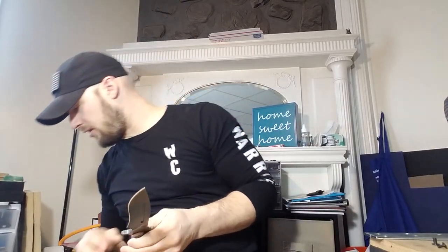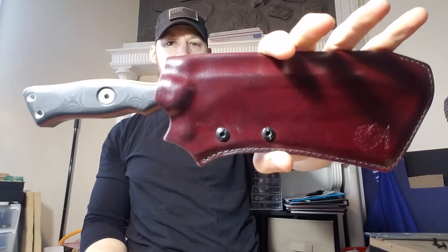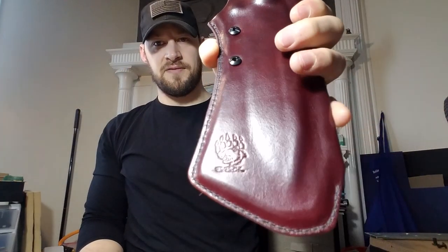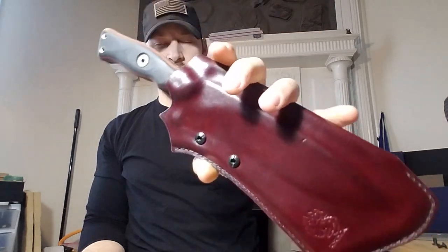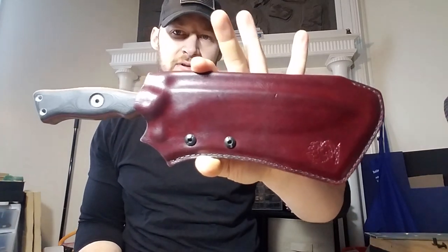It will absolutely fall straight down. So if you're wearing this — he's got a right-hand vertical — it should be very easy to get his knife out of there. Alright guys, that's what I got for you. If you like this sheath, if you like this video, hit that like button. If you like this channel, I ask you to subscribe to it. Comment down below, let me know what you think. Share it with all your friends, and stick around for the next one. God bless.